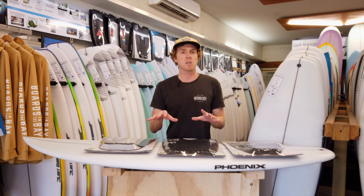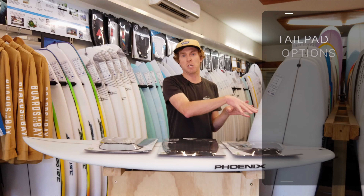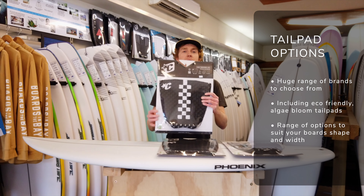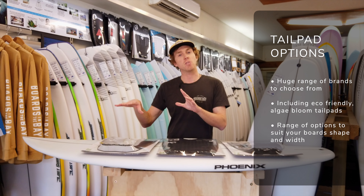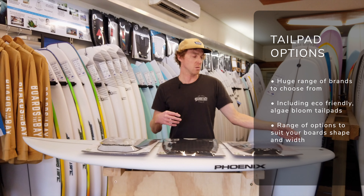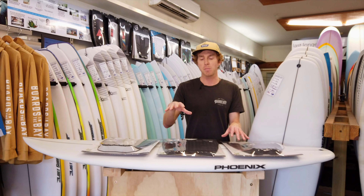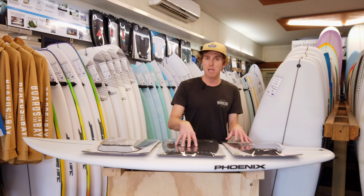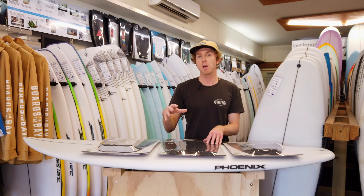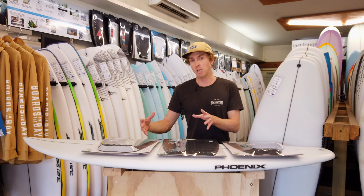One of the things you want to take into consideration is the shape of the tail. If you're running a wider tail board, such as this Phoenix, you're going to want to pick yourself a wider traction pad. That's going to give you a lot more coverage, more grip, and also more padding and protection for the tail of your board — something that's often overlooked when looking at tail pads. They actually help your board hold up better in the tail, and in the front if you use a front pad too.